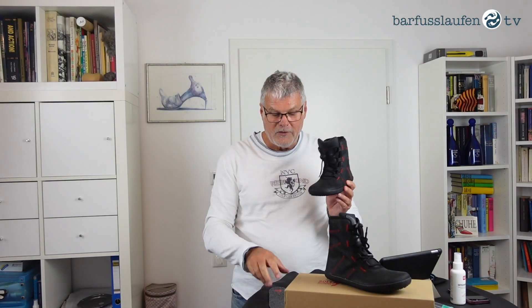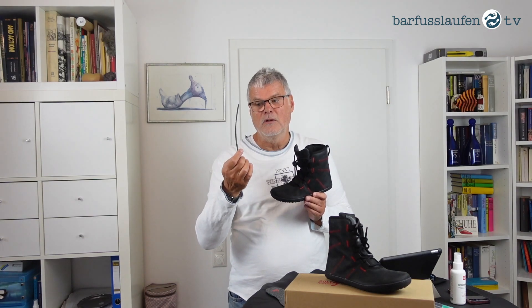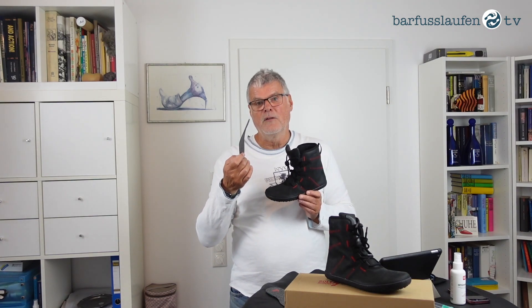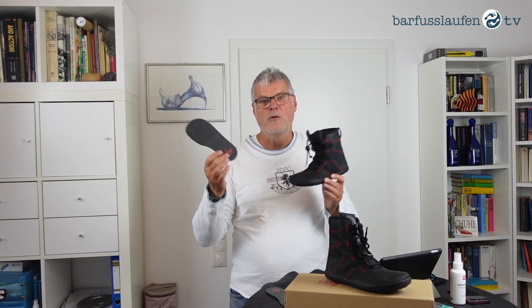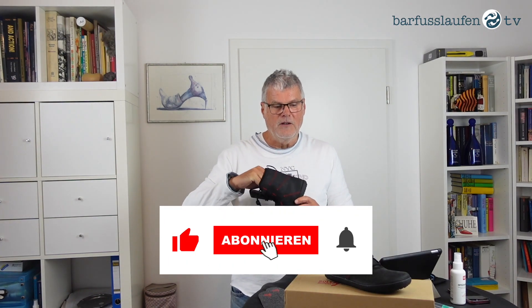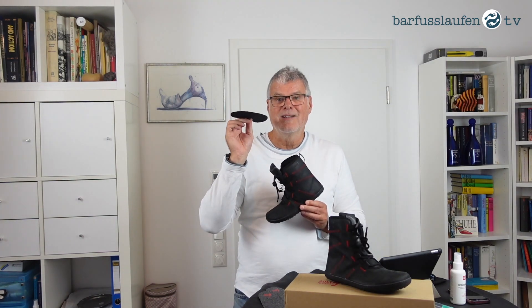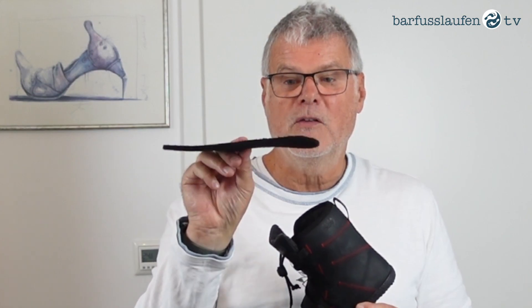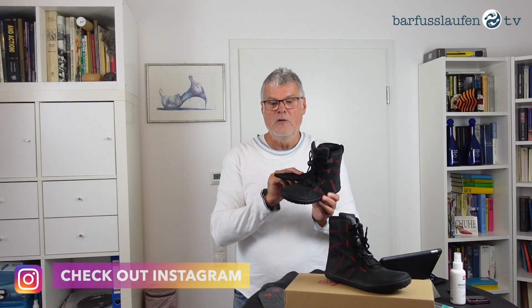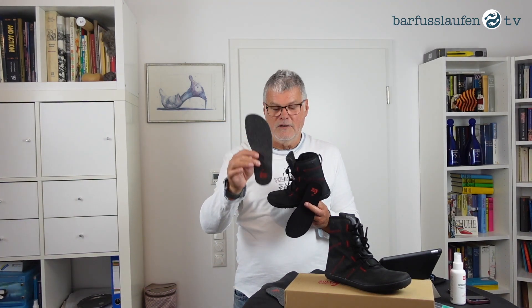I have two more aspects for the inner lining. Number one, as always with our more sporty shoes, we have an insole. You can take this insole out or put it in the shoe depending on what the kid needs. Number two, this is a special thing for this shoe: it has a warm 6 millimeter lining built into the boot, and additionally we have these insoles included in the box.